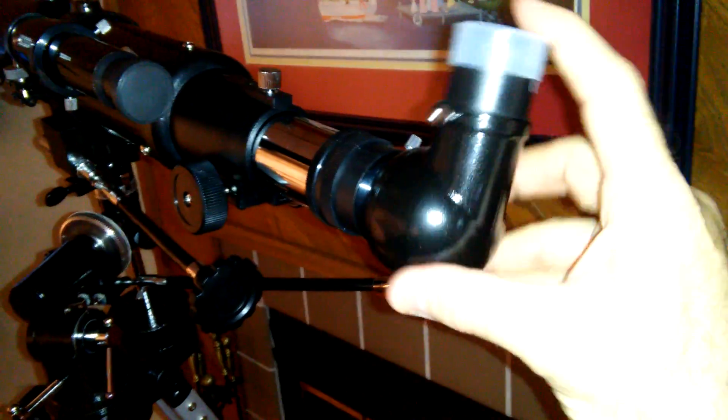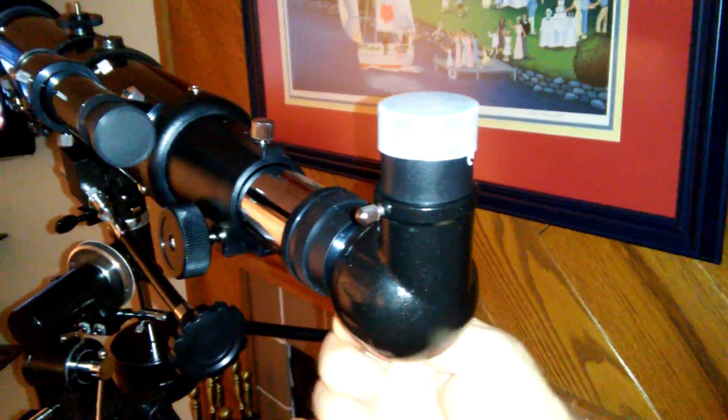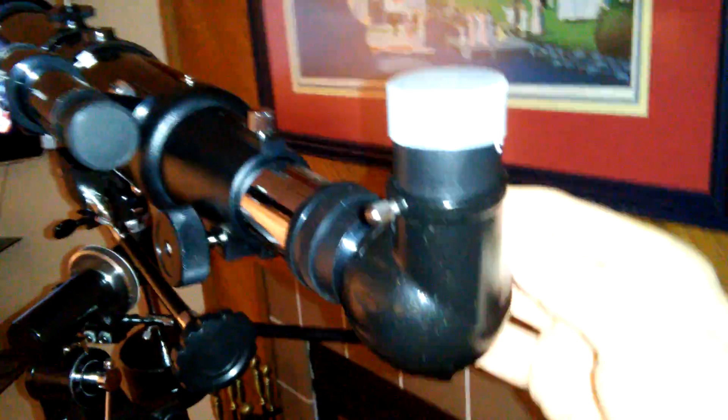You can adjust the eyepiece position pretty much wherever you want. I have the 20mm eyepiece in there right now. It does come with a 20mm and a 4mm. These are not the best eyepieces in the world, but you can always get better eyepieces.